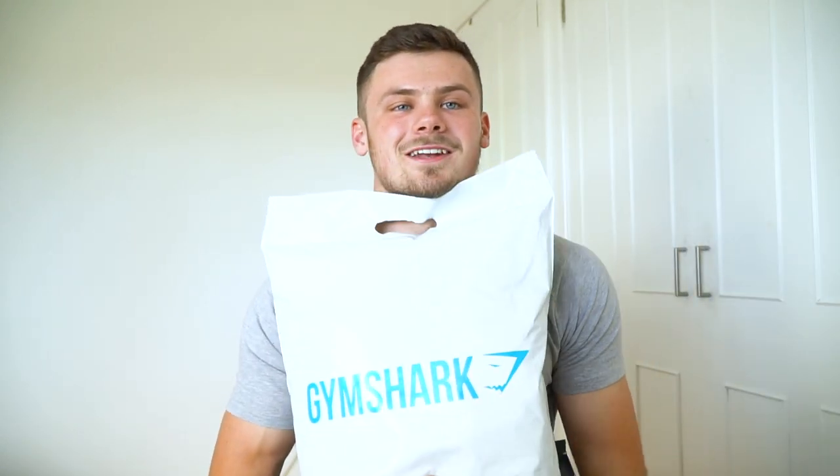What is going on guys, it's Jeremy and welcome back to another video and welcome to another Gymshark unboxing. It was the summer sale a couple of weeks ago and I finally got my package in the post on Wednesday. It's Saturday today and this has been sitting in the corner of my bedroom for like four days waiting to be opened, but it's finally time and we are going to hop straight into it.